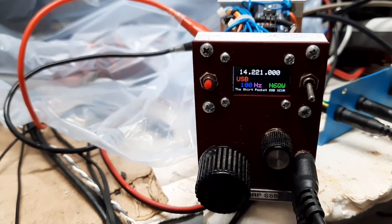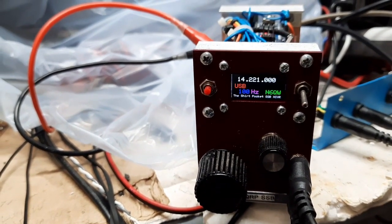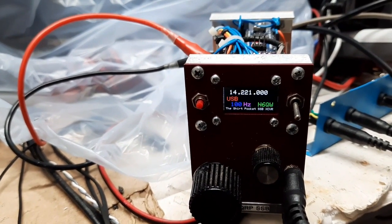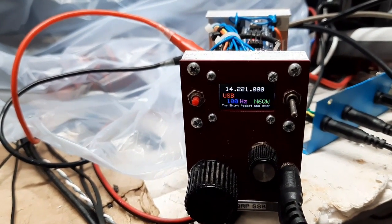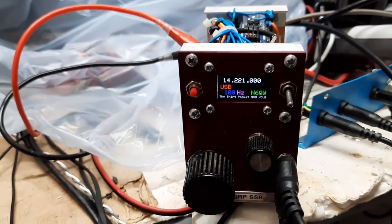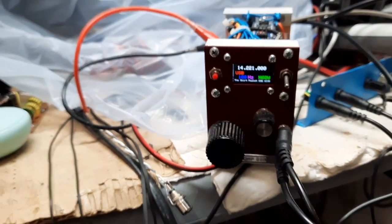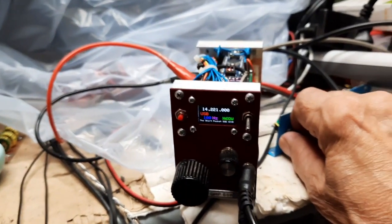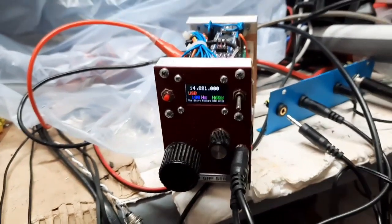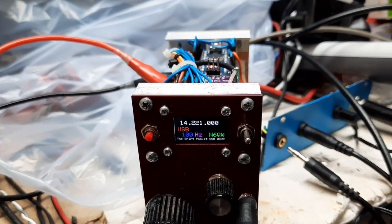It never bothered me that it did skip some digits, but a lot of people got pretty anal about that. This switch right here is actually a MOX — it trips the push-to-talk. The reason for that is this button is a tune button, so it's hard to hold the microphone down, and it's also not a good idea to try to put a tone over the microphone. So I'm going to just temporarily disconnect the microphone, and then that turns it into transmit.